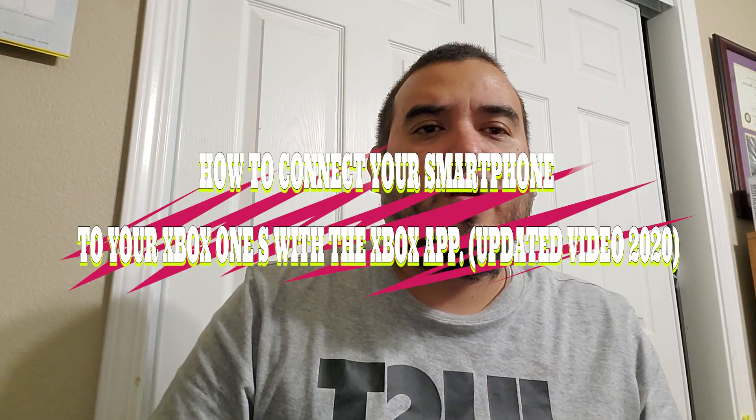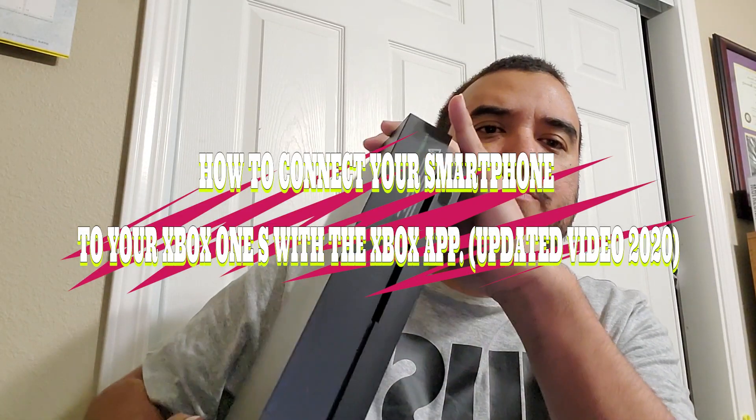What's up, this is the Bay 92 file. I'm gonna show you how to connect your device to an Xbox One X or an Xbox One S, so let's get into the video. Hopefully you guys like this.